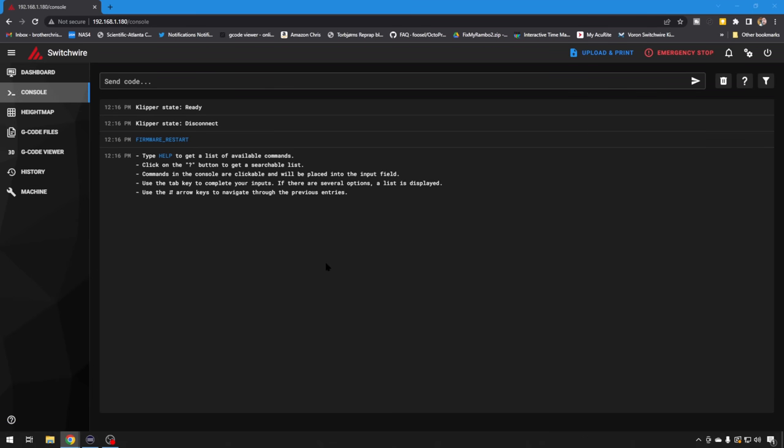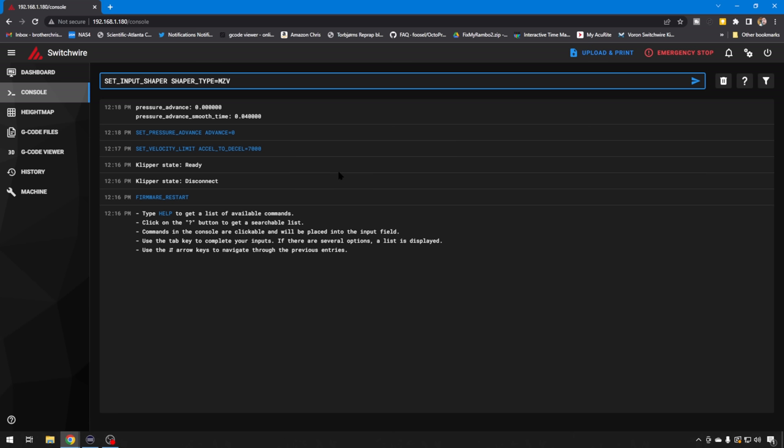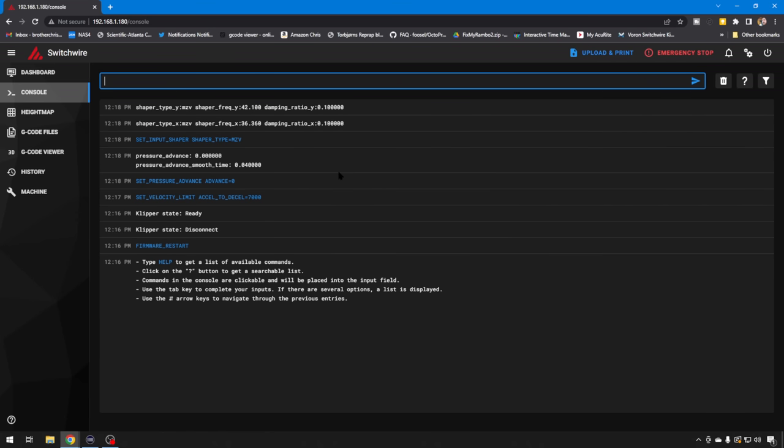Remember, all these commands are laid out in the Klipper documentation — you can just go over there and copy and paste; links will be in the description. We're going to set our velocity limit acceleration to 7,000, just like we did before, so that gives us a maximum of 7,000 acceleration — probably high enough for most 3D printer setups. We also want to make sure that Pressure Advance is turned off, because that can conflict with some of the things that Input Shaper is going to do. We're going to turn it off for now.